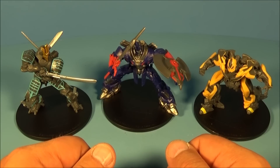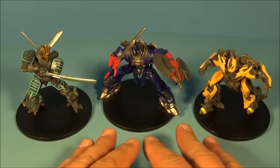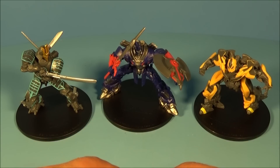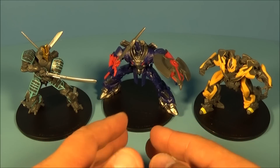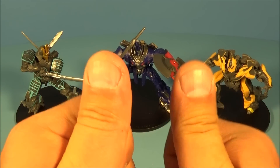That's the Dunkin' Donuts Transformers Age of Extinction set of three mini figurine cup toppers. These things are just fantastic little collectibles. If you're into Transformers, you definitely want to hunt these down — they make great additions to your collection. Thanks for watching everybody, take care, we'll see you next time!